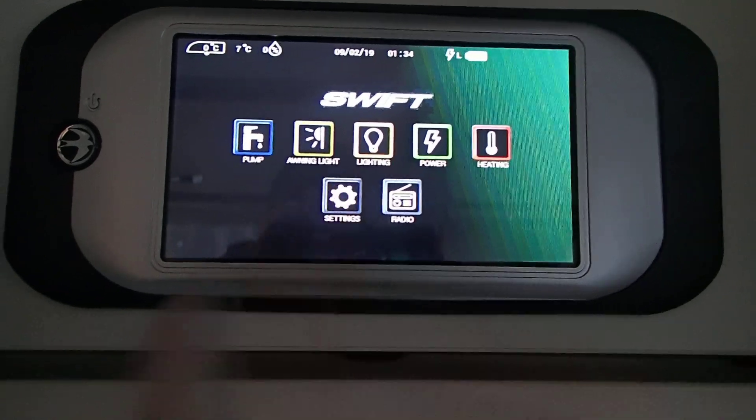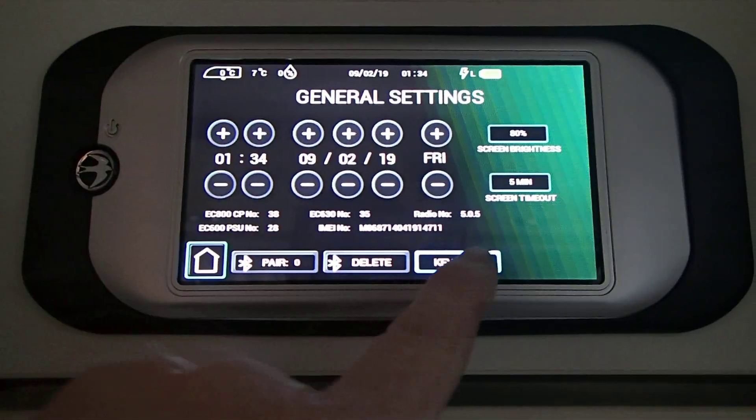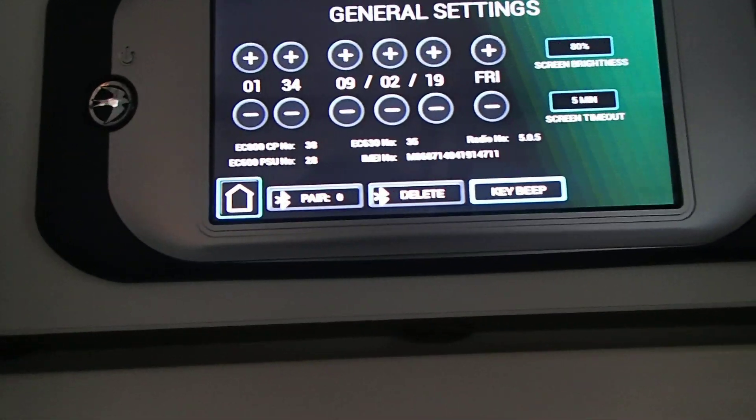Then we have the settings: the time, date and day, screen brightness, screen timeout. You can also pair the Bluetooth, delete, or turn the key beep off.